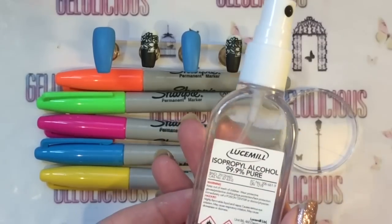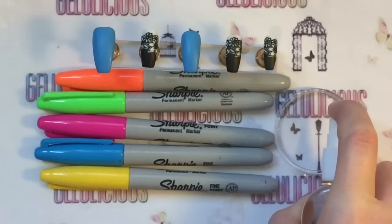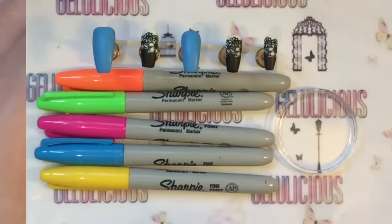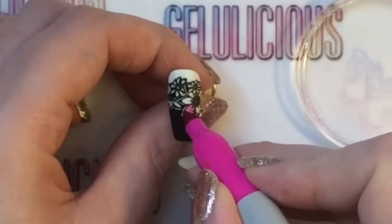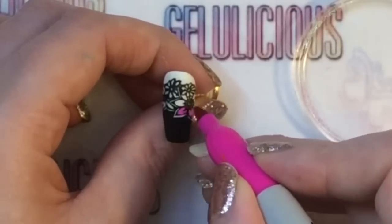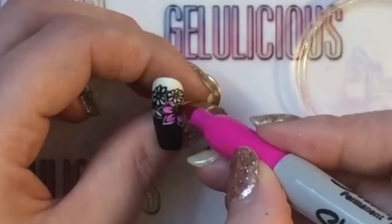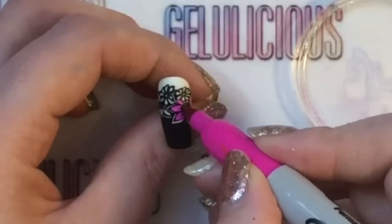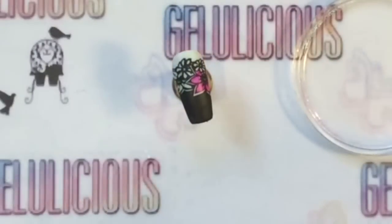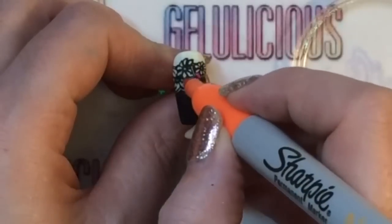I'm going to be filling this in with Sharpies, and I was going to try and blend it with some isopropyl alcohol. What I love about this is that you can get a Sharpie and you're basically just coloring it in, which I find much easier than trying to fill it in with a brush. I just started off with pink and kept going over the color until I was happy with it, then put some orange on the end.